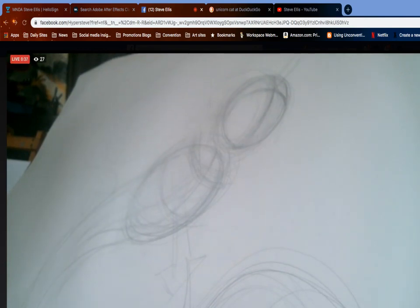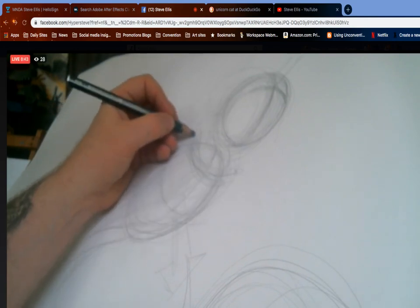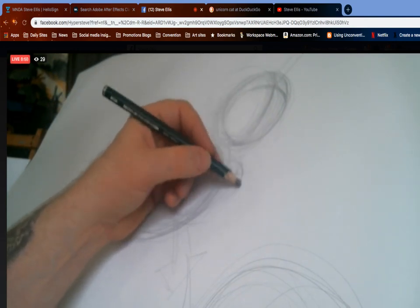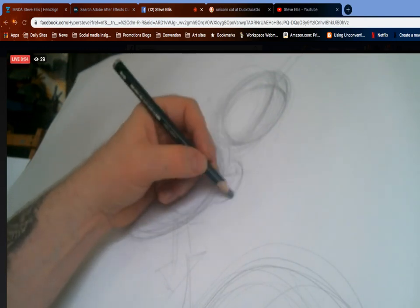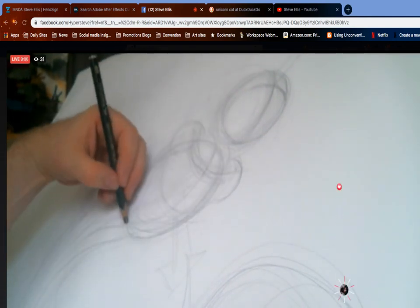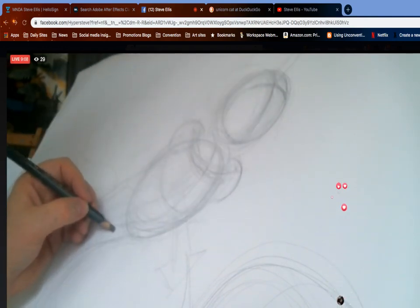The clavicle is the bone right across the top of your chest. You can feel it if you push right underneath where your throat meets your chest. It goes all the way around from one shoulder to the other and separates in the middle. When we know where the clavicle ends, we know where to put our shoulders.